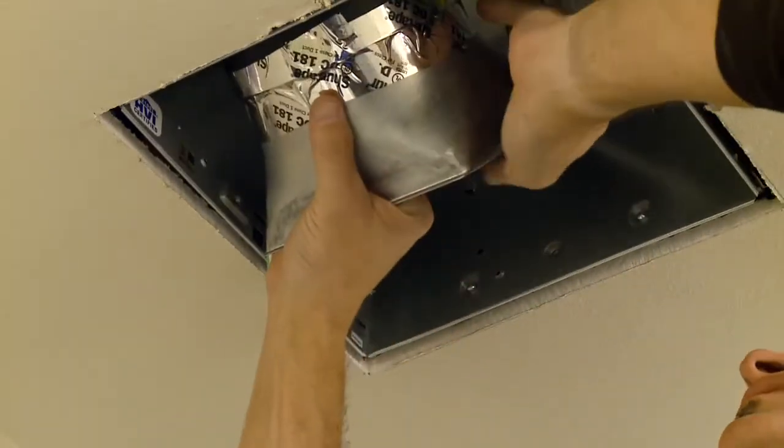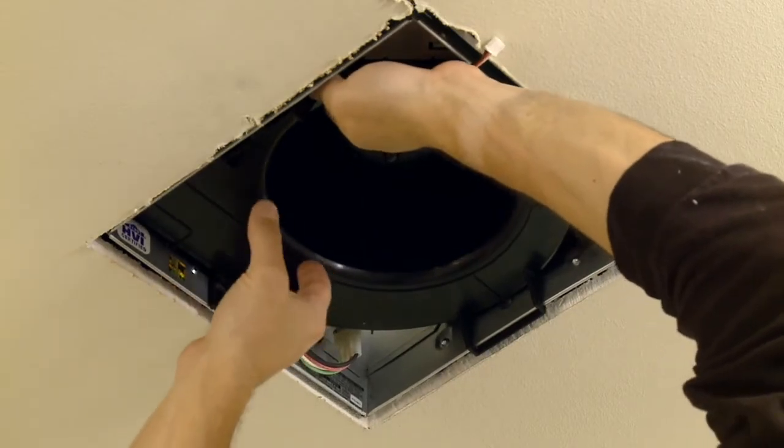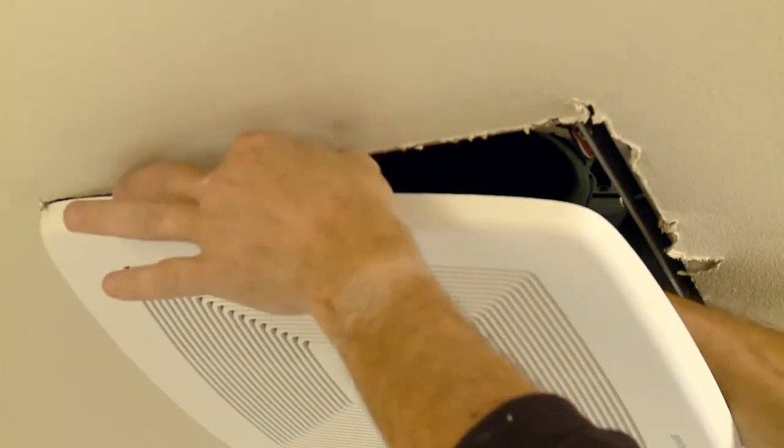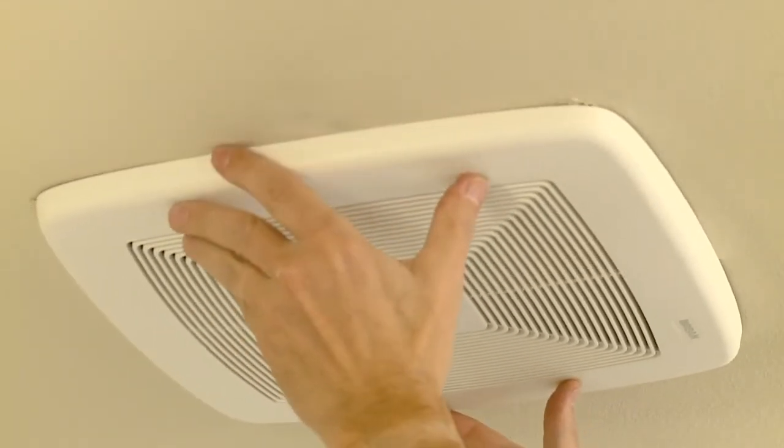And because noisy fans are often not used, this one features UltraSilent sound technology, so it operates at less than 0.3 sones, the quietest sound rating attainable. In fact, you might forget the fan is on.